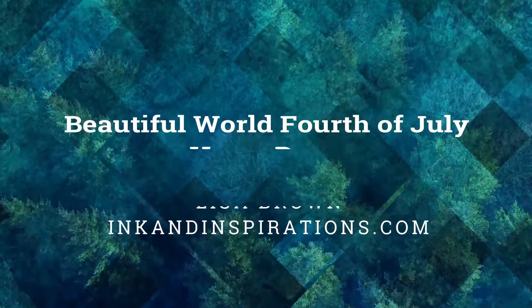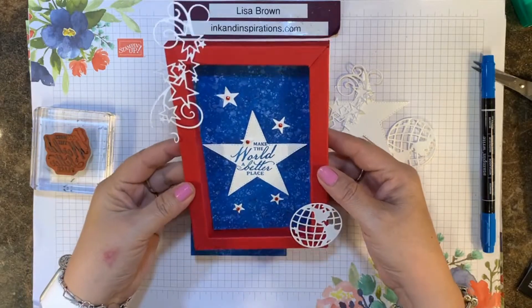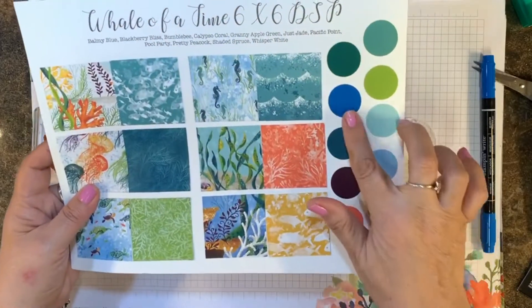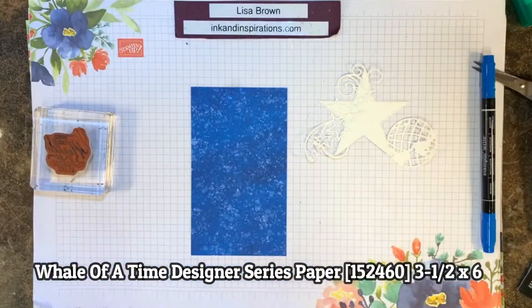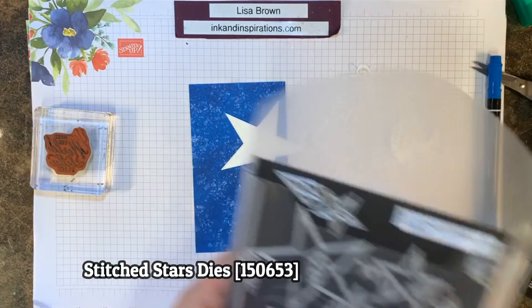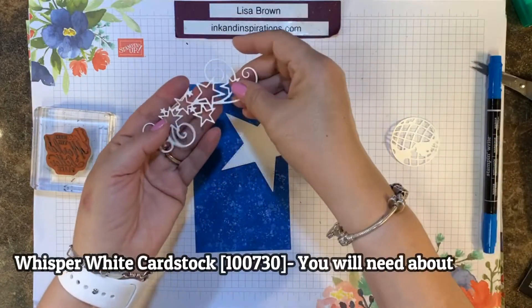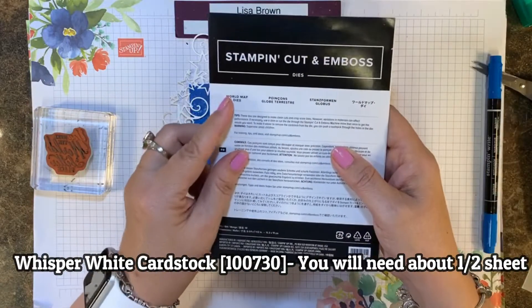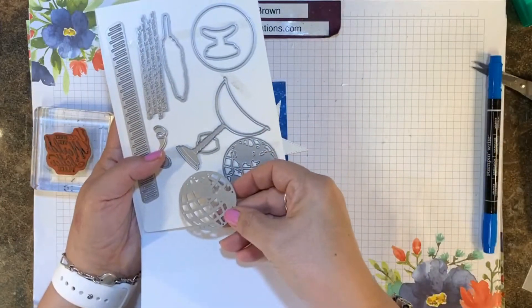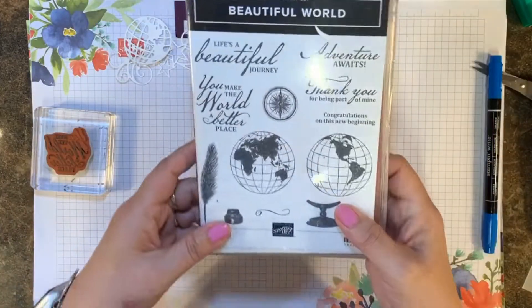Hi everyone, it's Lisa with Ink and Inspirations and we're going to be making a home decor piece with a beautiful World Bundle and some 4th of July colors. I chose some paper from the Whale of a Good Time Designer Series Paper, cut three and a half by six. I used the Stitch Stars dies to cut a couple of dies that flourish there, the big star, and the World Map dies from the bundle. I used the globe that shows North and South America for another embellishment.